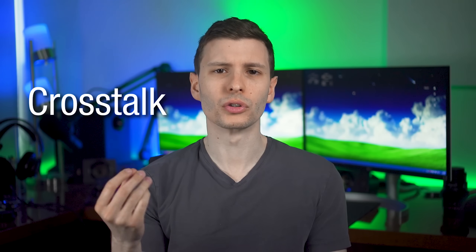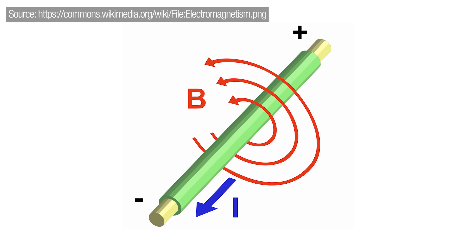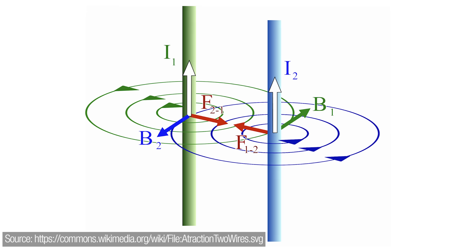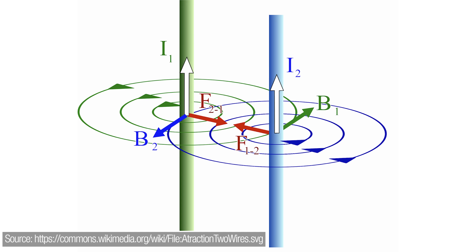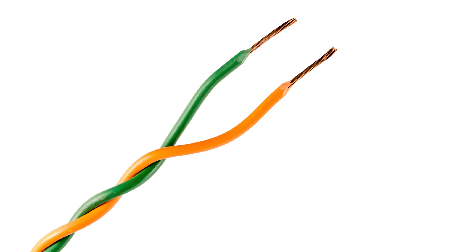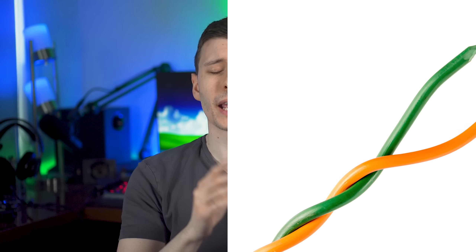Twisting also helps eliminate what's called crosstalk, where two cables running next to each other interfere with each other. When electricity goes through any wire, it induces a magnetic field, and magnetic fields can then induce an electrical current in another cable, basically inserting extra noise into each other. If you twist the pairs together very closely, it not only cancels out interference from external sources but also from each other — but it still requires the same signal to be sent on both cables, just inverted, for that to work.